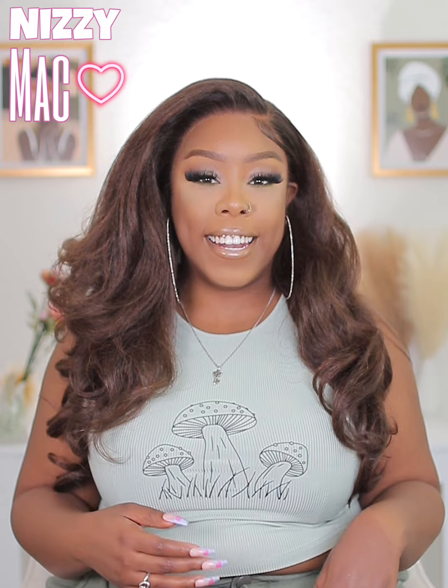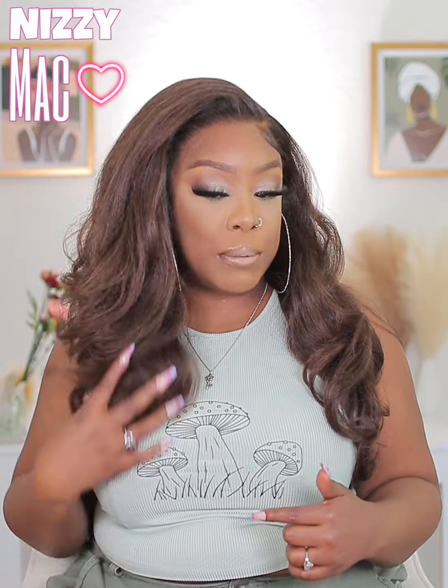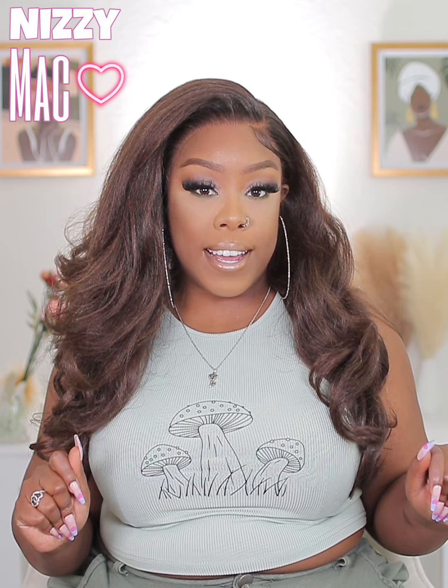That wraps it up for this part. Make sure y'all stay tuned so I can show you guys how I installed it and how I achieved this look — because this is giving chocolate goddess, baby. Make sure you stay tuned for the review part of this video, and as always, thank you so much for watching!